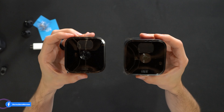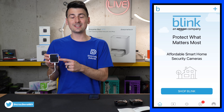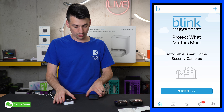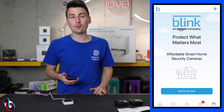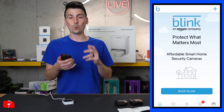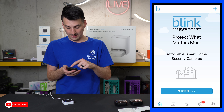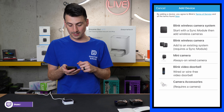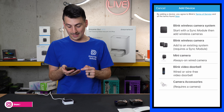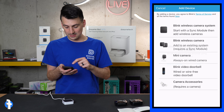We have the batteries installed in both cameras and they're flashing red. Our Blink Sync 2 module is connected and powered up via the included USB cable and charger. We also have the Blink app downloaded on our mobile device. Once you sign in or create an account, you'll be at this screen where we're ready to add our new cameras. Select the plus icon in the top right-hand corner and choose which item you want to add — in this case the Blink wireless camera system. Grant it permissions.